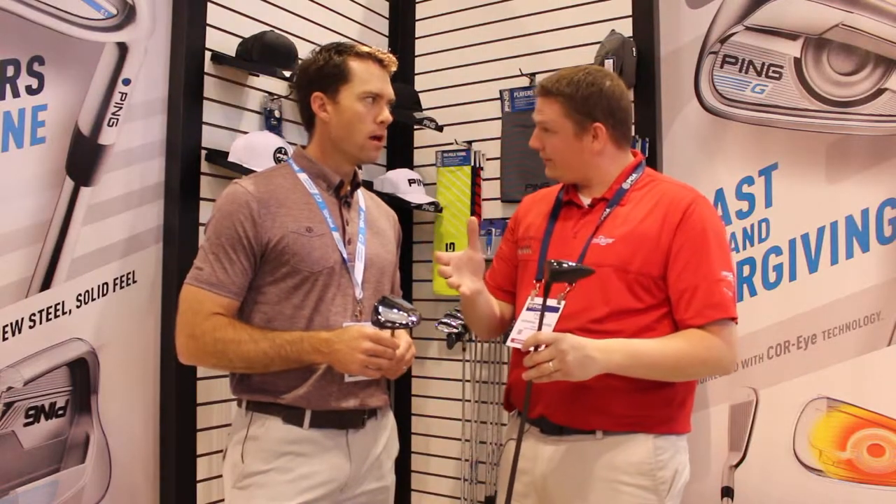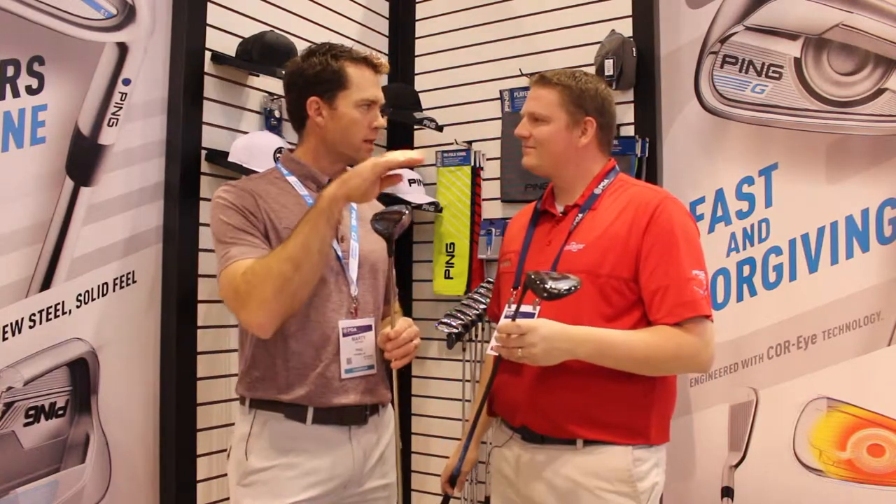The fairway woods still have the adjustable loft — one degree each way. Not too complicated or confusing, but you can use it to fine-tune your trajectory even after the date of purchase. And all the more reason to get fit properly to find that right setting. Make sure to stop into Second Swing Golf, try out all three series of the G Fairway Wood, find the right club for you, and get fit today.